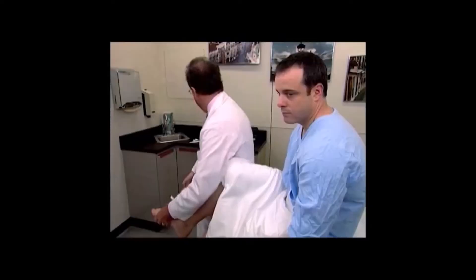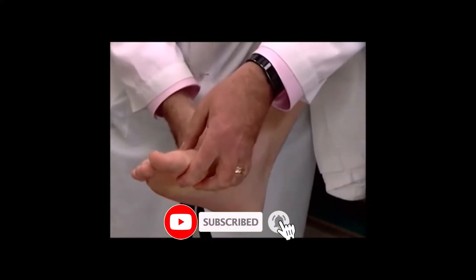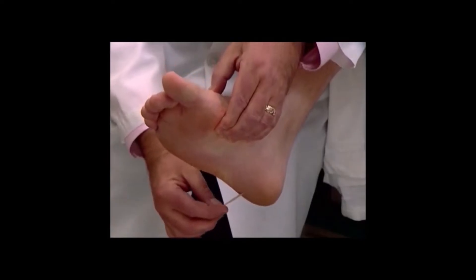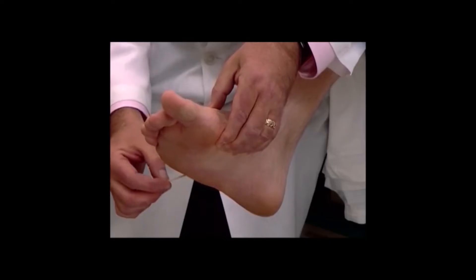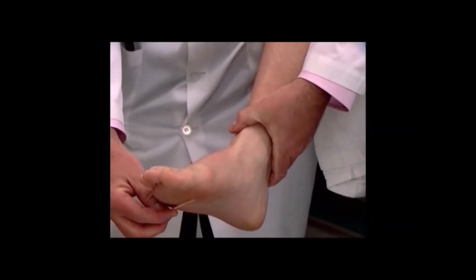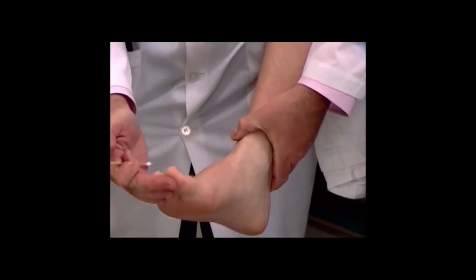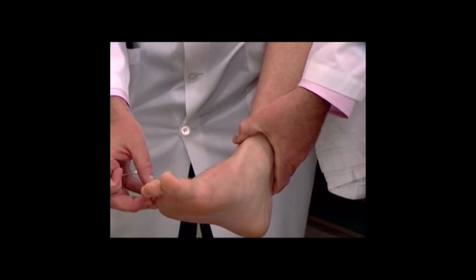While we're in this area, we can also attempt to elicit a Babinski reflex. Remember that a Babinski reflex is an abnormal reflex. We place the tip of an applicator stick at the heel of the foot and bring it along the lateral margin coming to the base of the toes, running to the base of the large toe, as shown. The normal response is plantar flexion. The abnormal response is dorsiflexion and a fanning of the toes. This abnormal reflex is seen in pyramidal tract diseases.